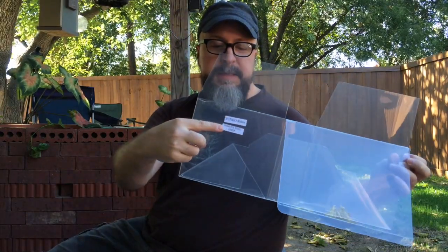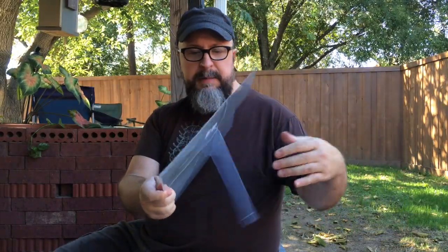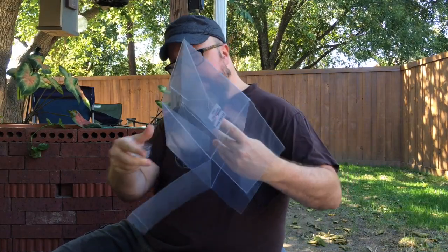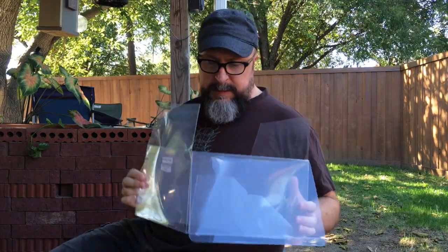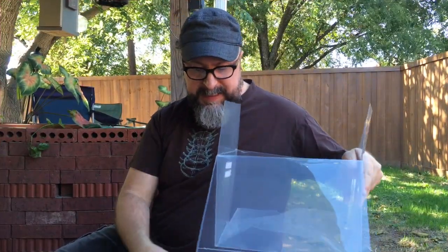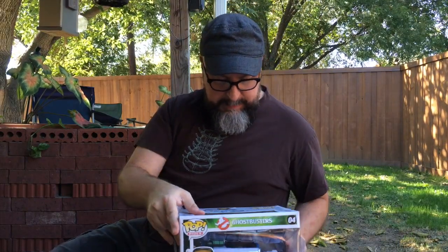Here's the Funko Rides piece — it's kind of an unusual design, but let's see how it goes. You just pull it open; there'll be a little bit of a trick to this one because of its size, but the pressure from the actual piece will pull it together. I'm gonna put it in backwards — this is my first time with a Rides piece — and it just drops in. No hands!